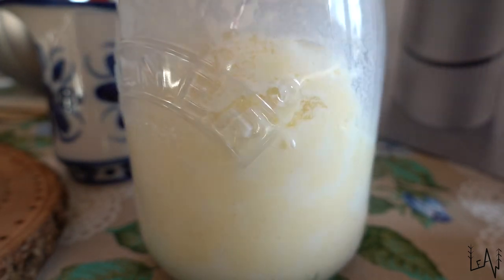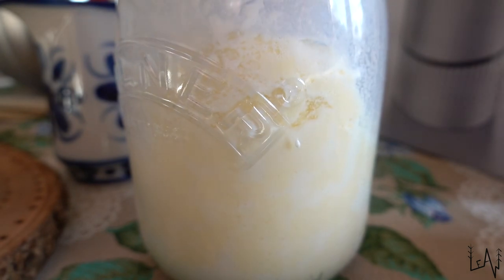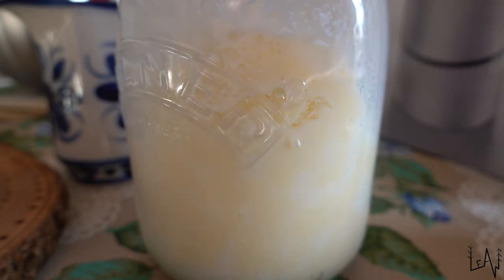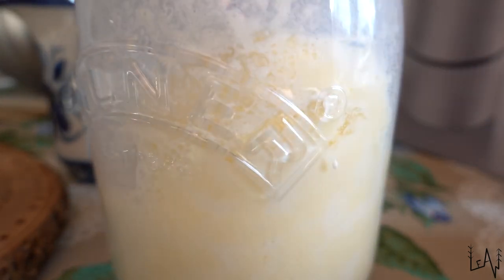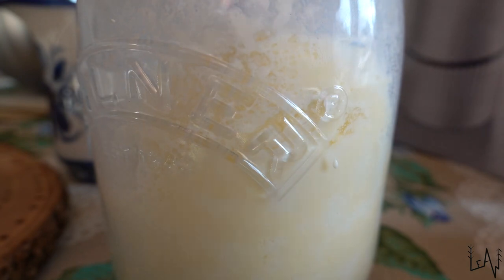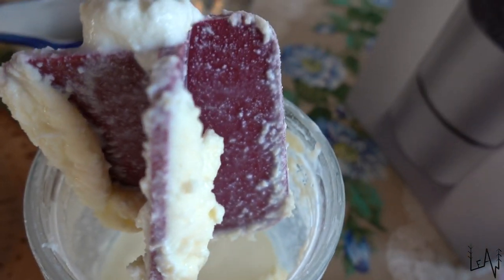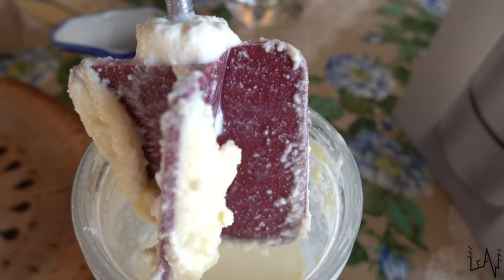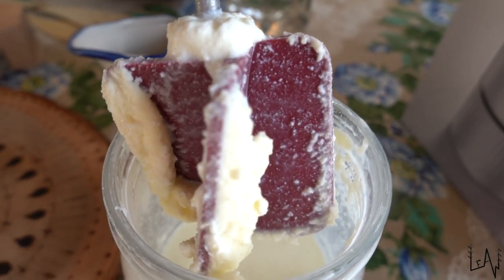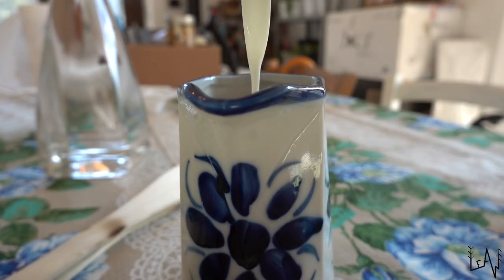If you look inside the glass jar you will see the cream has turned pale yellow and has separated to form butter and buttermilk. We have the butter — it's pale yellow — and the buttermilk. Now we will separate the buttermilk and put it into a jar because we can use the buttermilk for a cake. Don't throw it away!